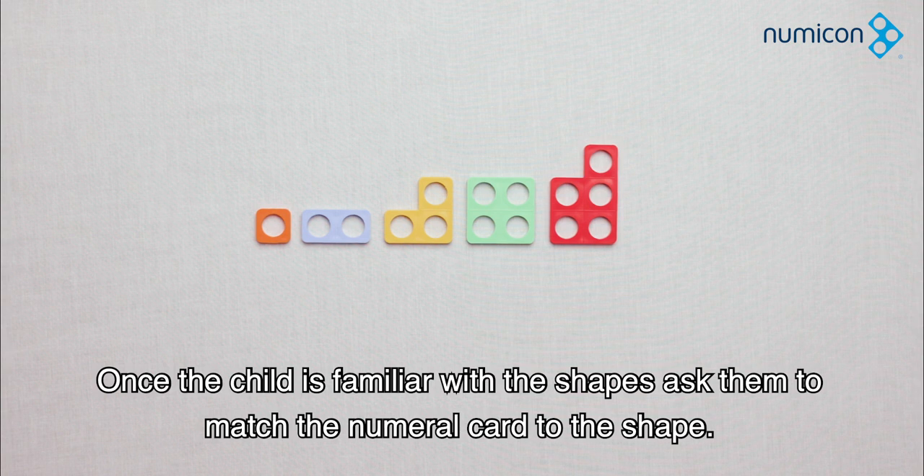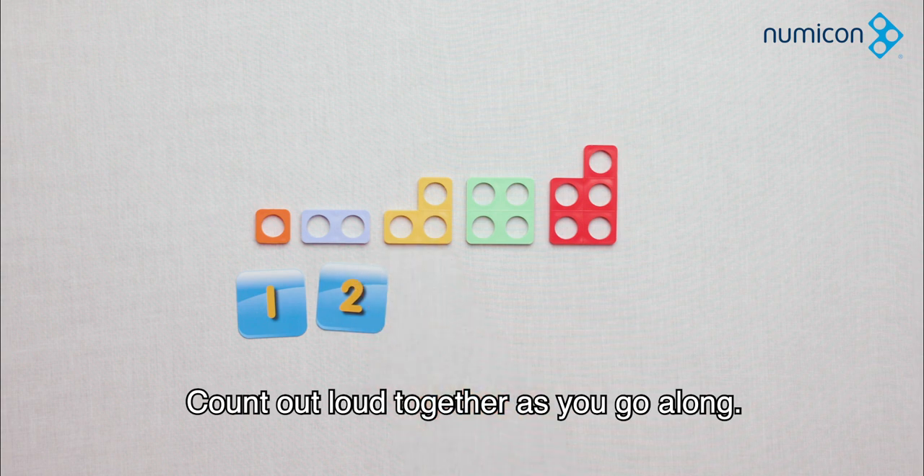Once the child is familiar with the shapes, ask them to match the numeral card to the shape. Count out loud together as you go along.